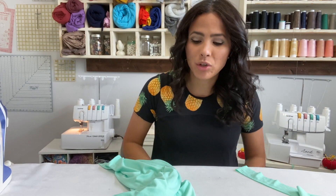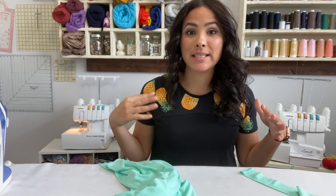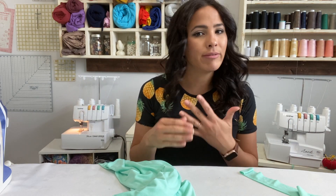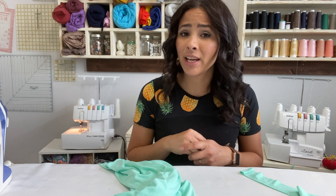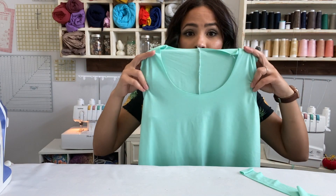Hi friends, it's Deanna here. Today we're talking about binding - neck binding, arm binding, all kinds of binding. I know binding can seem like such a daunting task, but it really doesn't have to be. We're going to make this easy and I'll show you just how easy it really is. I love binding because it gives a more ready-to-wear look and adds a nice finish. We're going to be working on the curved hem tank - I love that pattern and it's free. Let's get over the fear of binding together.